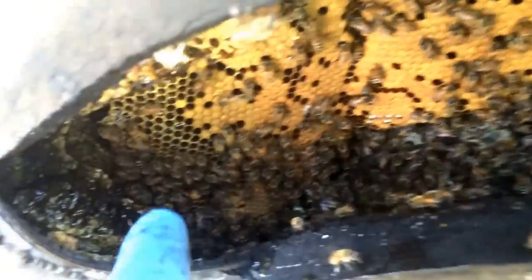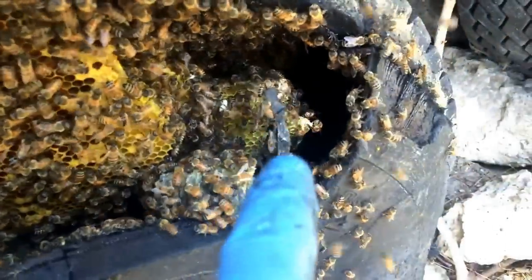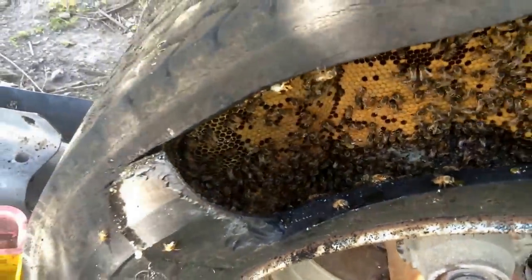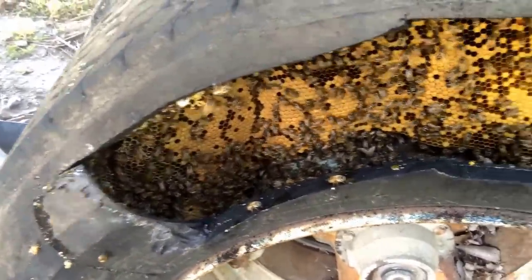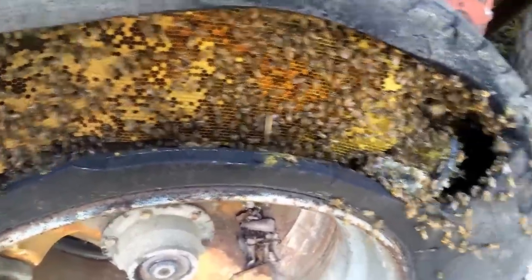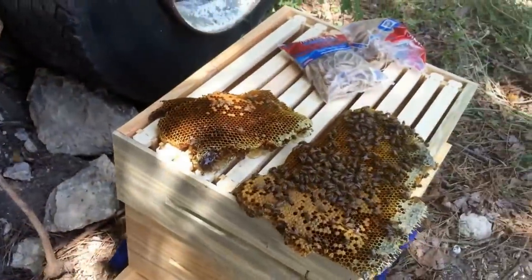I can still see the combs go quite a bit down on that side. On the other end you can just see it building new combs. They just followed the contour of this tire right around, so that makes these very big, long, awkward shaped combs. I'm going to keep working on them best I can and keep strapping stuff into frames.